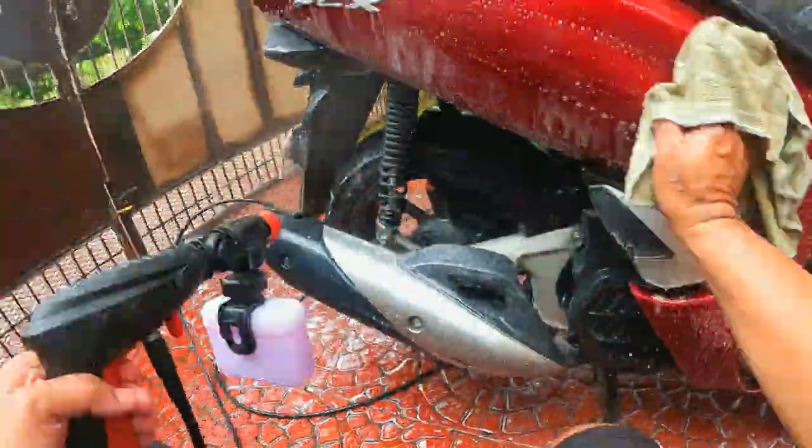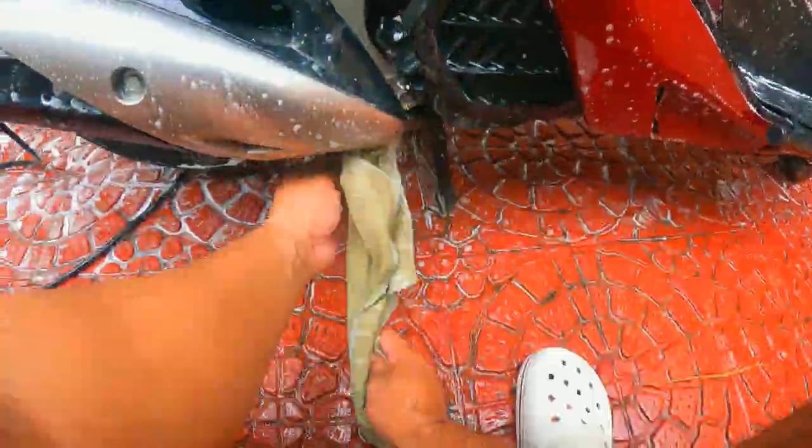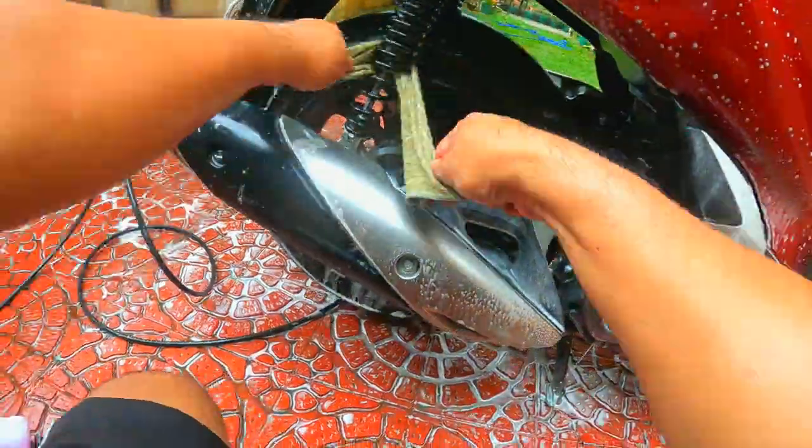The Bosch AquaTech 100 pressure washer is an option. If you do not have it yet, a simple hose connected to your faucet will suffice. One advantage a pressure washer has is that it can thoroughly clean the unreachable areas of your scooter.